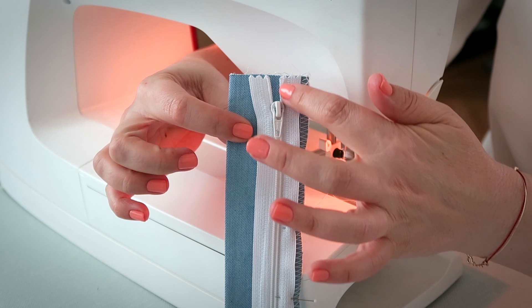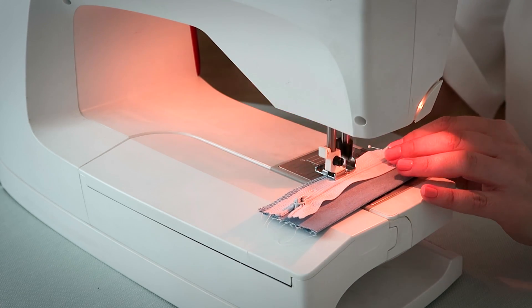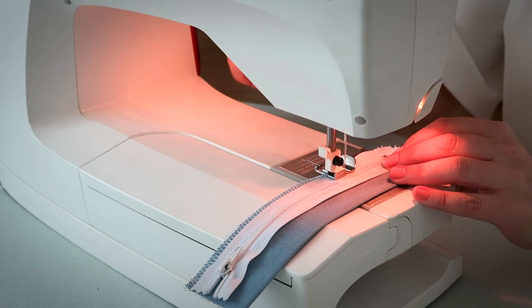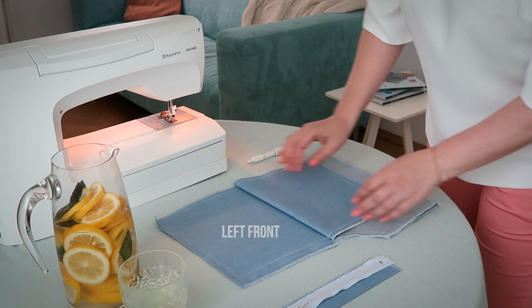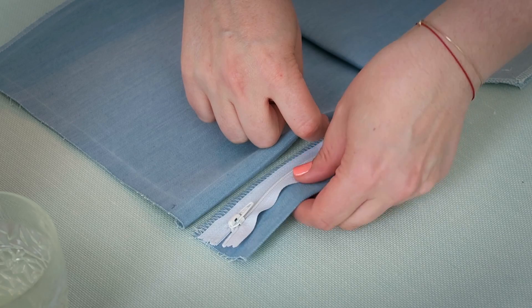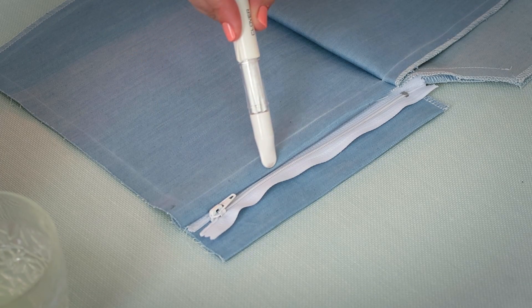Now we're going to sew the zipper to our fly placket. Just nice and easy, take out those pins. Let's fold the right sides of the pants down so we can get it out of the way, and then fold the fly overlap seam allowance over half an inch. Place the zipper underneath — we'll be top stitching to the zipper.